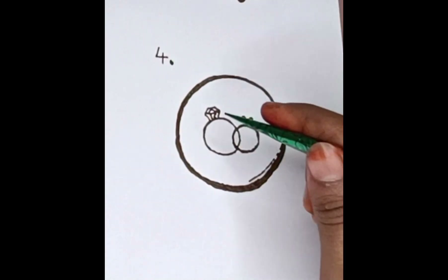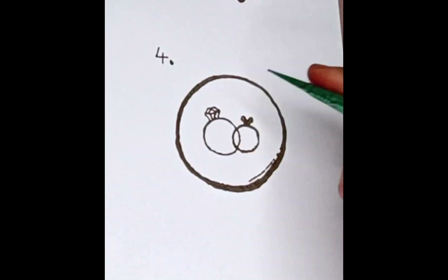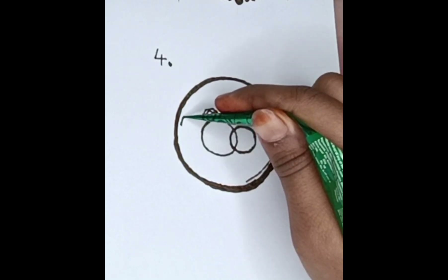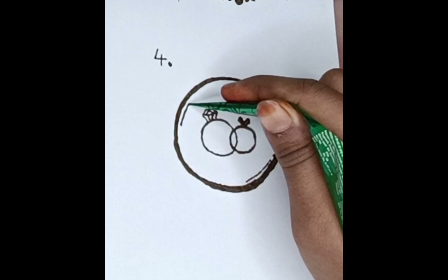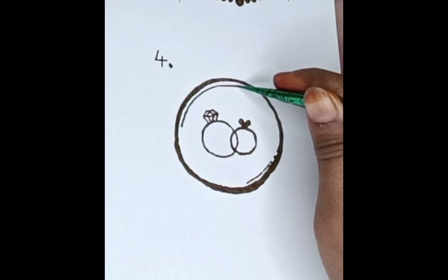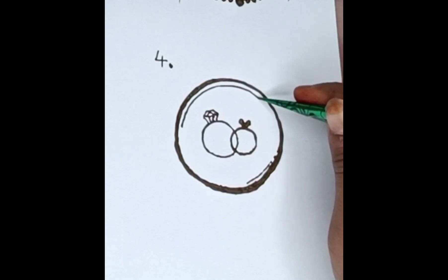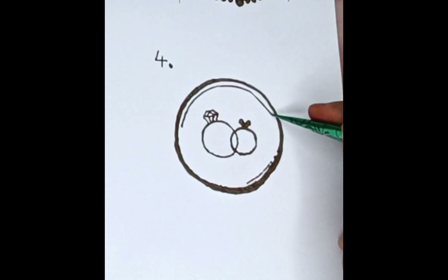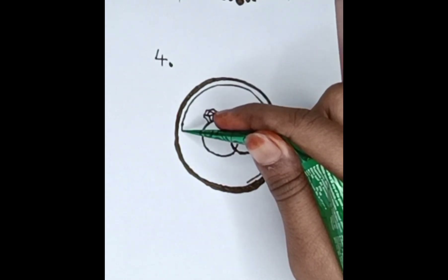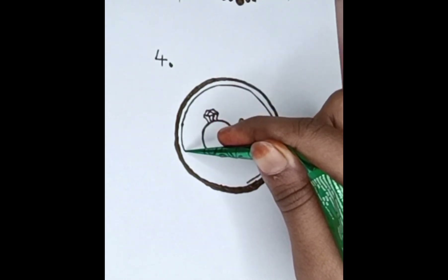Here, let's see. So here we will make a different circle of corners. Now we have a second line here at the edge. Let's put the heel line here. We have to make some more.